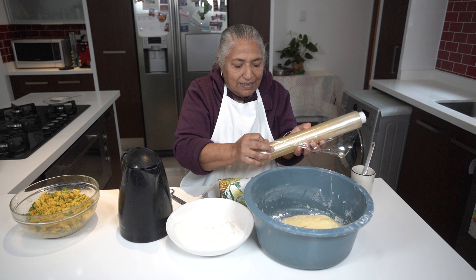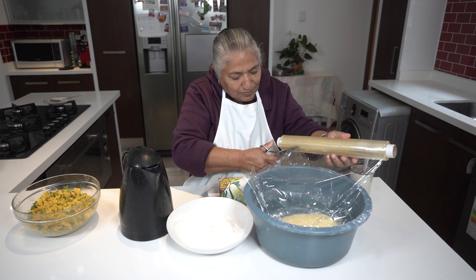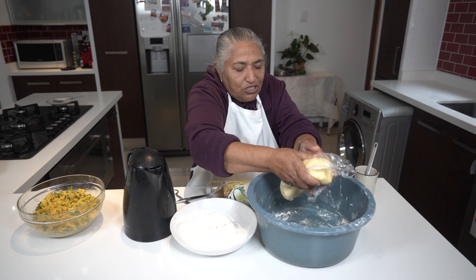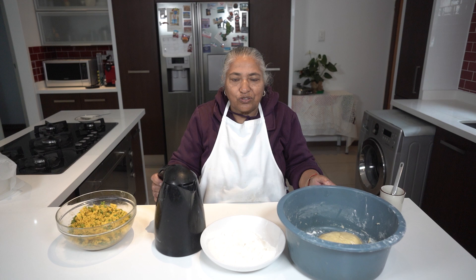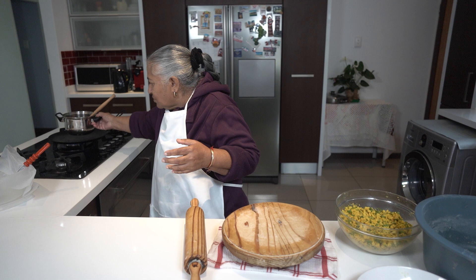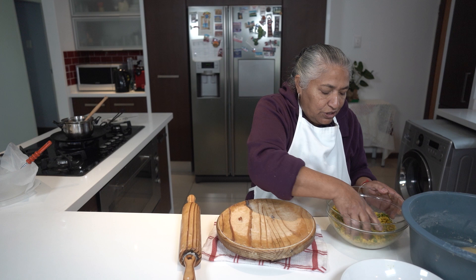I'll just cling wrap my dough while I prepare my thawa to get hot. Now I'm going to put my thawa to get hot on the stove. I have 125g of all-purpose margarine together with half a cup of oil, which I'm going to melt on the thawa — that I will use to toast the roti.